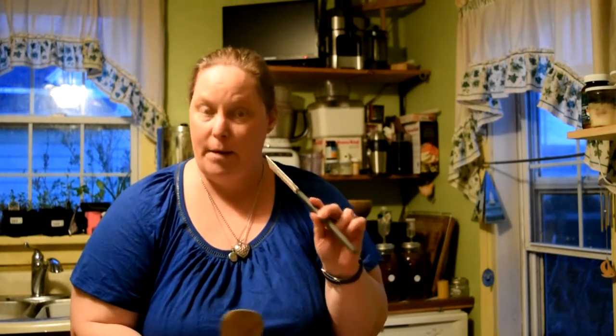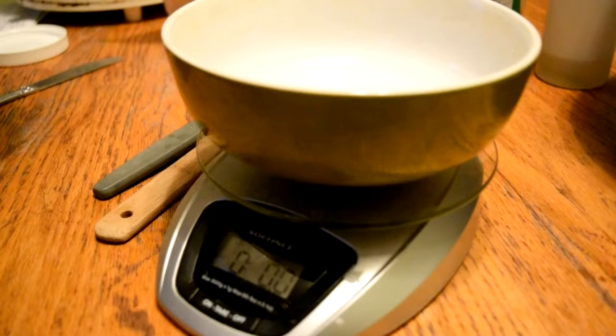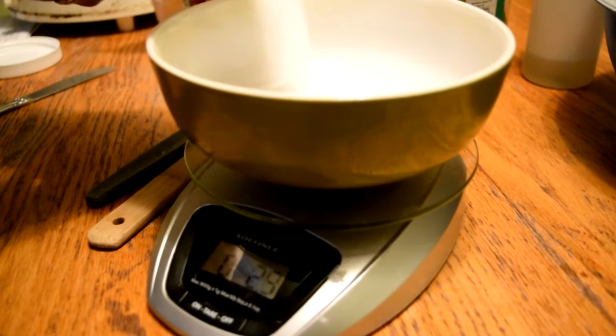I have a stir stick and a spatula to scrape all the oils, and a couple of bowls to get things measured. You're also going to need 21 ounces of water. Again, it's important to make sure you're wearing safety equipment. We're going to measure the lye right here — we need 7.4 ounces.